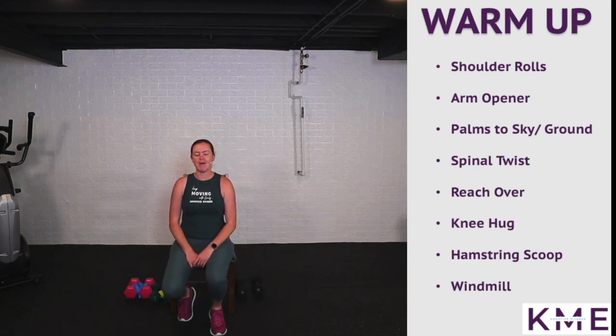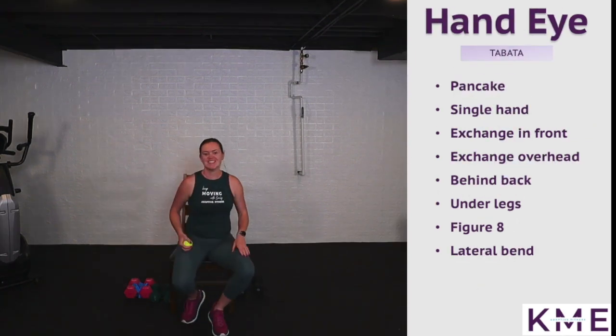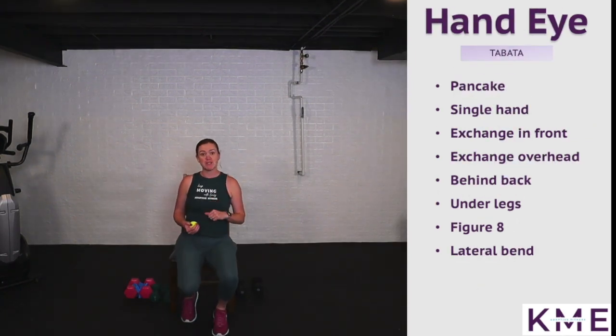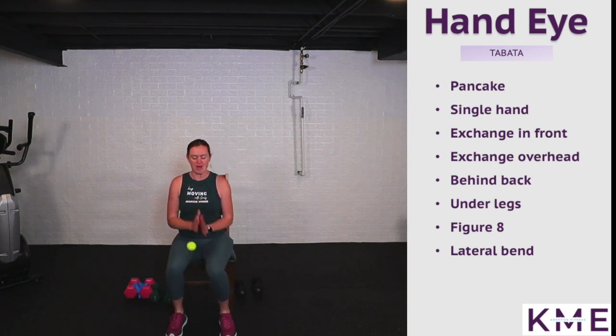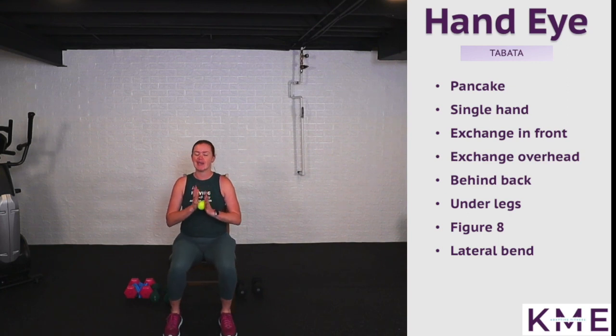Go ahead and grab a swig of water and grab that tennis ball — we're moving on to hand-eye coordination. We're going through each exercise working for 20 seconds and resting in between. Starting off with a pancake: sitting nice and tall, rolling the ball between your hands and tossing from right to left. If you can, add in a little twist and try to keep eyes up — not looking at the ball, that is the challenge. This is what we call neuromotor exercises — connecting the body to the brain.